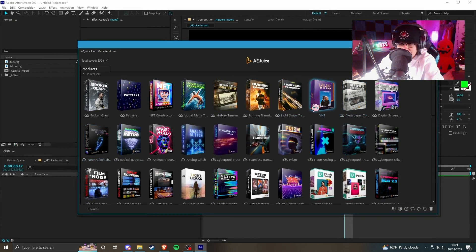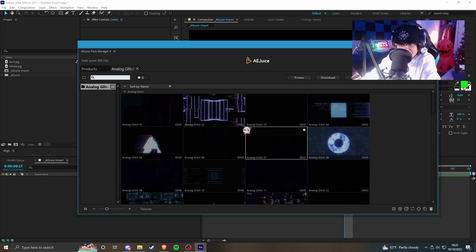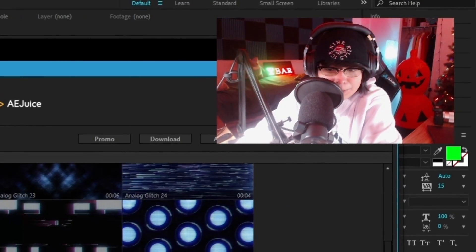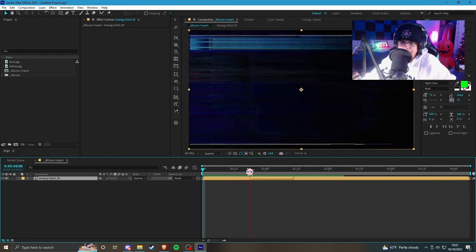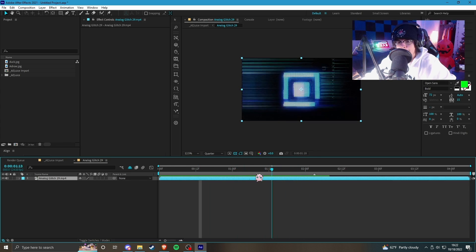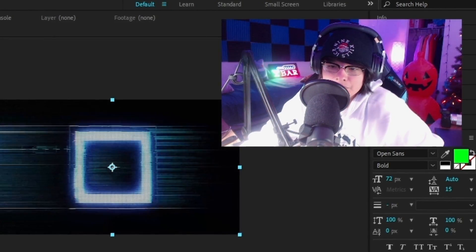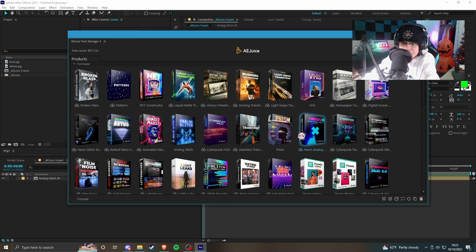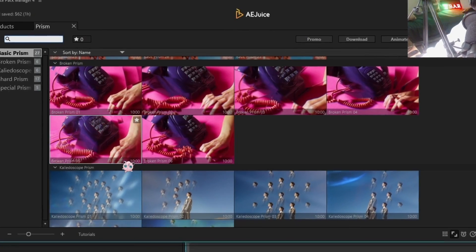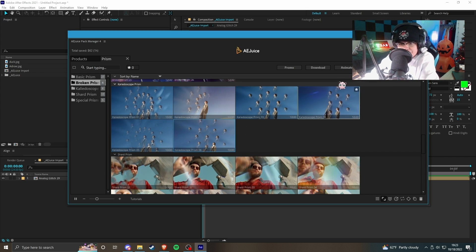If you're making COD edits like me, you got the analog, CRT, and VHS packs. Let's give analog glitch a try and also download Prism because that sounds pretty cool. There's actually a lot more in here than I thought. Let's import this one — it looks the coolest. The analog glitch stuff appears to just be an overlay. If you just want some overlays you can slap it on your project file, which is pretty nice. Prism looks like light leaks almost.